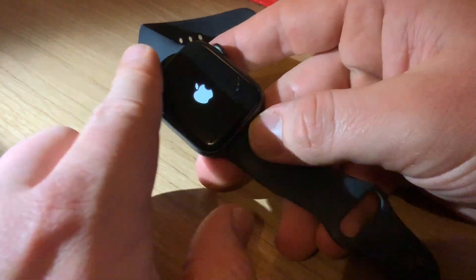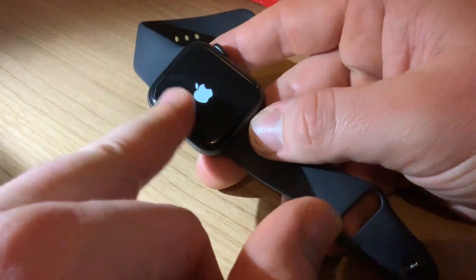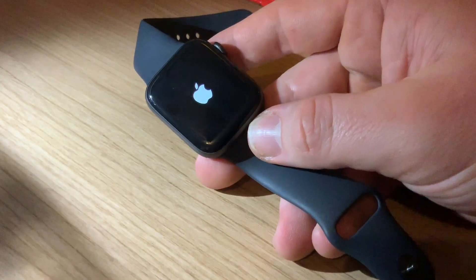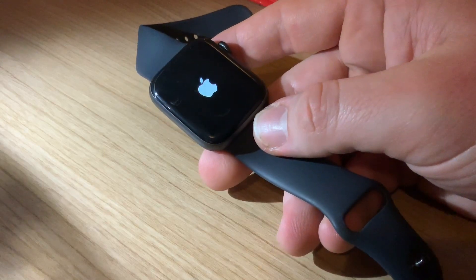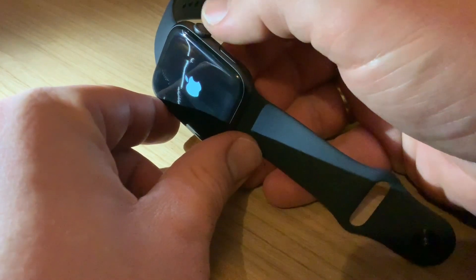This is the first step in case of failure of your watch. After reboot everything should be fine. The Apple Watch will do a better job after this because of the reboot.